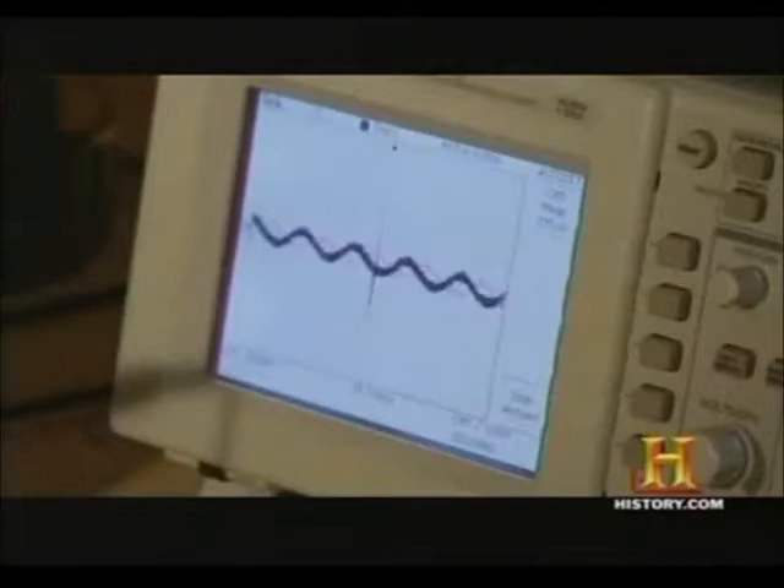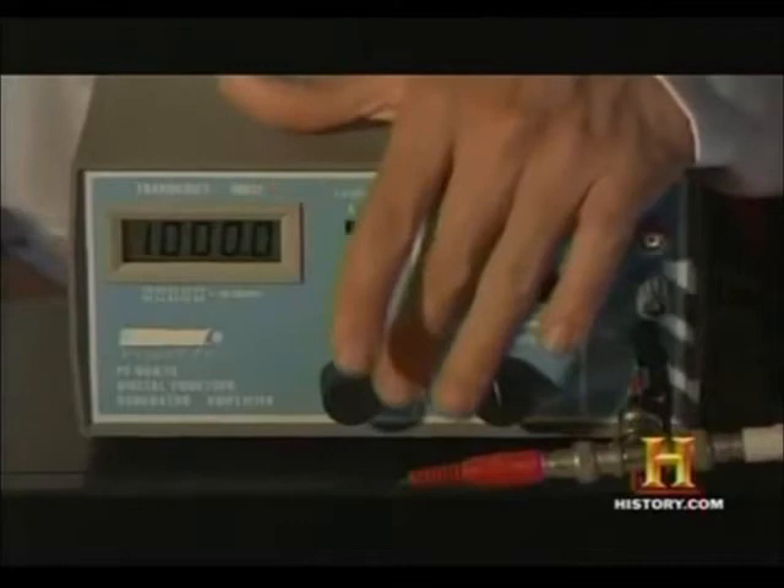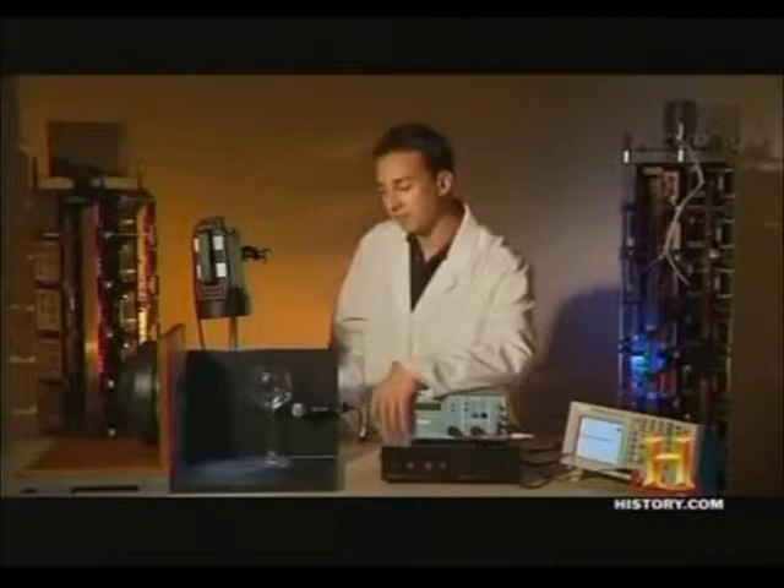I'll then set the frequency on a signal generator, which is going to play back through an amplifier into a speaker. Because the glass is going to be moving more than 400 times per second, we will be using a strobe light in order to slow down the motion.